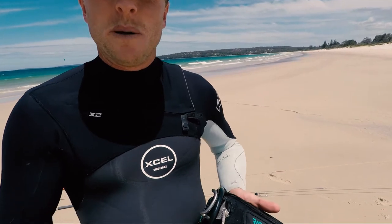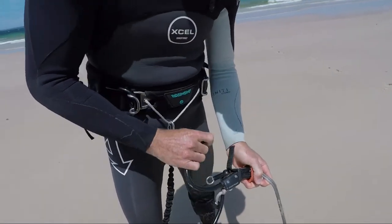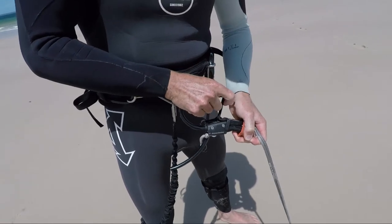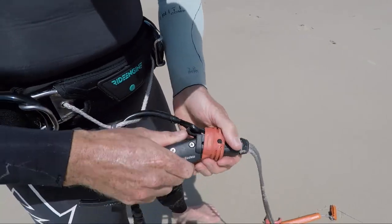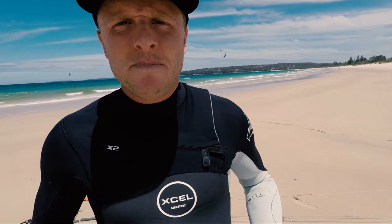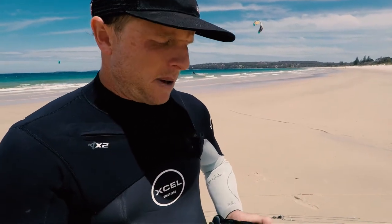The cons for me are that when you're self-launching or landing, it became a little bit more difficult. With a self-launch, you have to actually put the chicken loop around this, which means you have to detach your safety system, put it around, and then rebuild it. It's not a big deal when you're just launching off the sand, but I can't work out how you can do that with an anchor because of the pressure of the kite and having to try and reassemble your safety system.